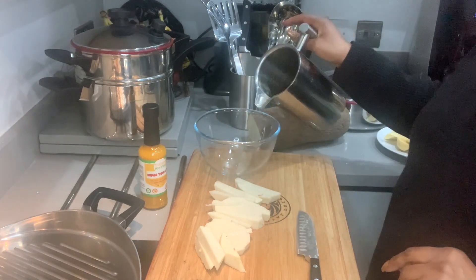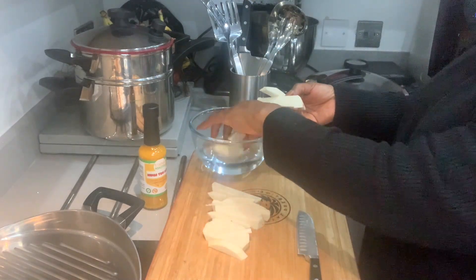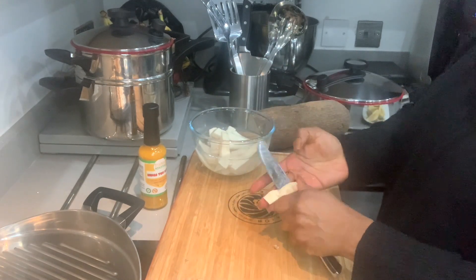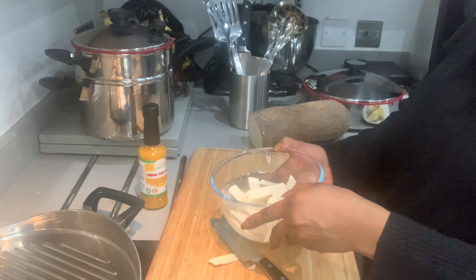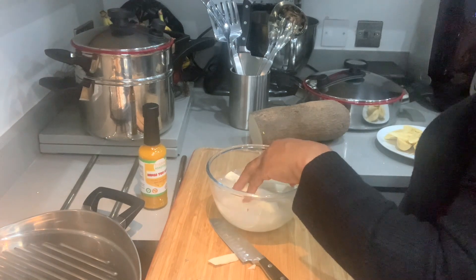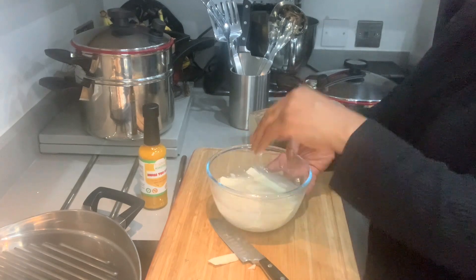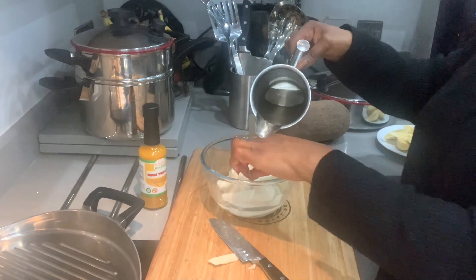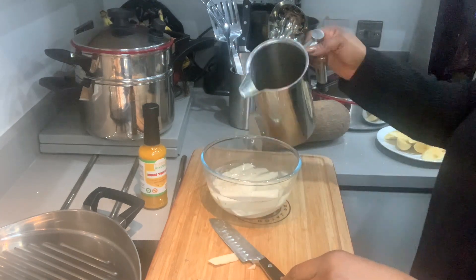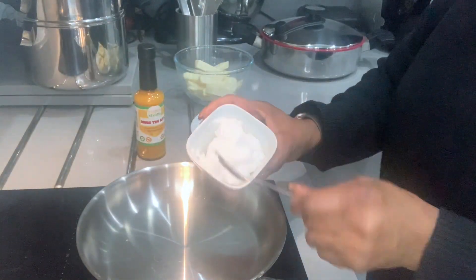Add water into a bowl and soak the yam. This will soften the yam and at the same time allow it to cook and fry at the same time. Once washed, pour the water away and leave it to sit for a few minutes.